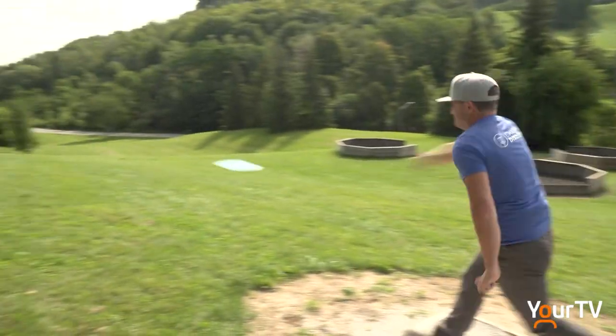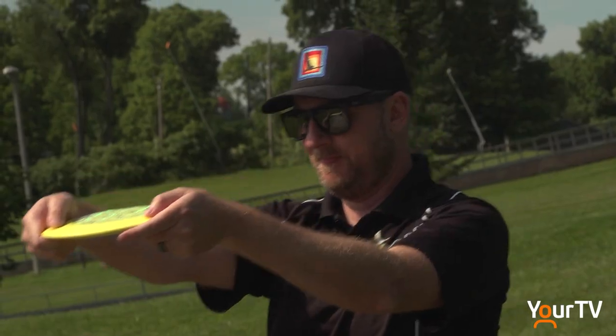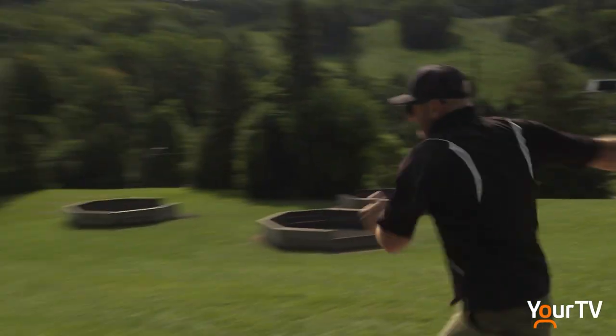Since November 2018, Jeff McKeegan has designed 15 disc golf courses and had his hand in additional courses around the world.